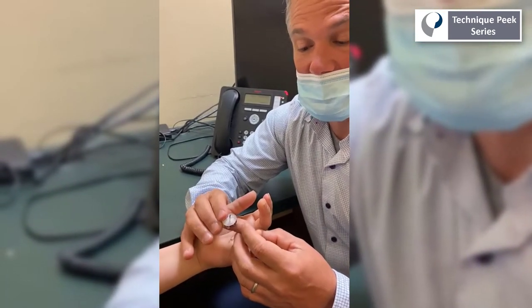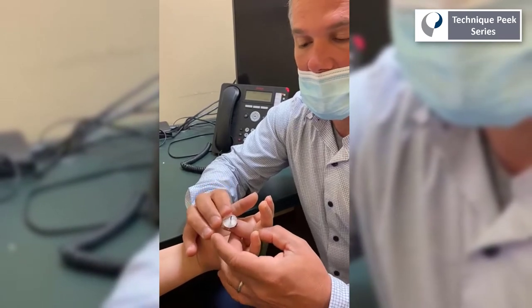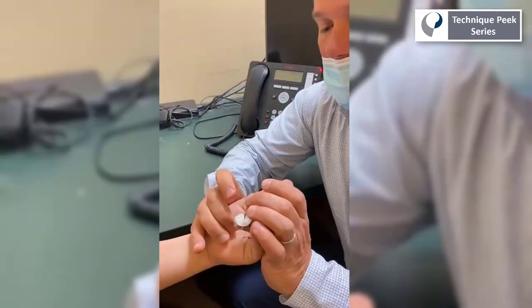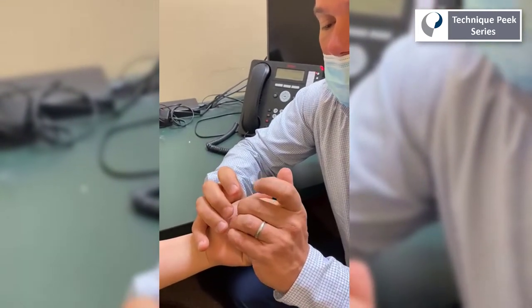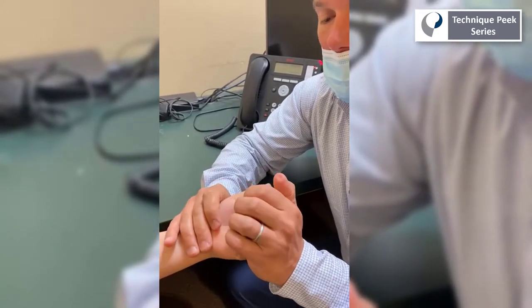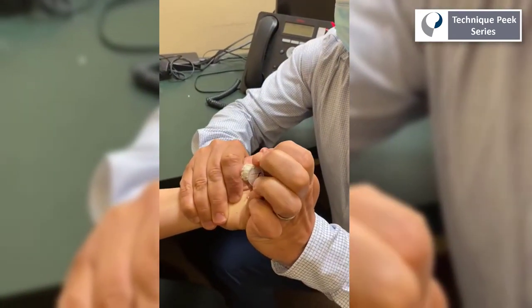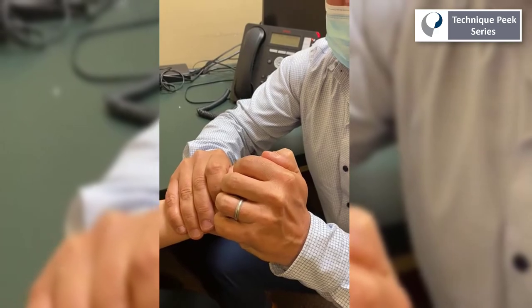Gentle stretch to the DIP joint can address ORL stiffness. Before any type of active exercise in a therapy session, it's very important to perform extensive edema control and passive flexion to prevent excessive drag on the repaired tendon during attempted active range of motion.